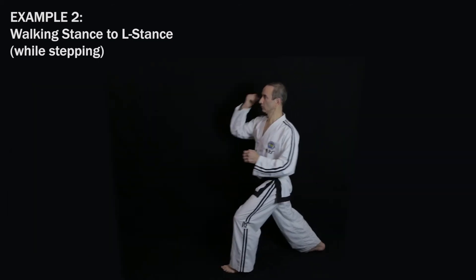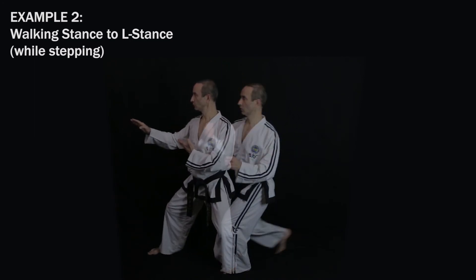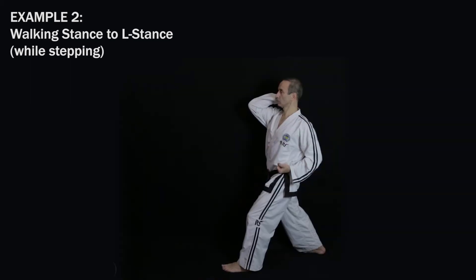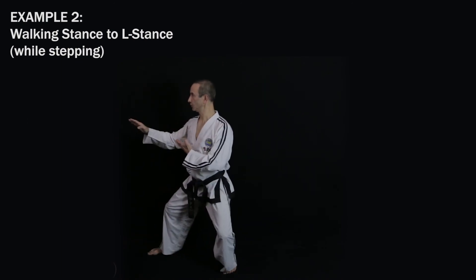In example two, the approach phase takes you to a balanced position, but if you raise your body too early during the approach phase then you'll have to stop raising it during the transition phase and then raise it again for stage two. This means your sine wave motion no longer looks flowing — it looks like you're dropping twice. Actually, many people do a motion like this where they go up, down, up, down. To avoid this, you need to stay low for longer during the approach stage and then start raising it slightly during the transition phase.